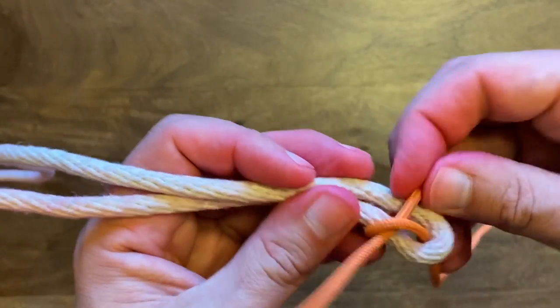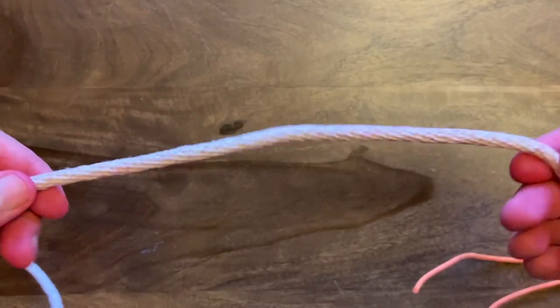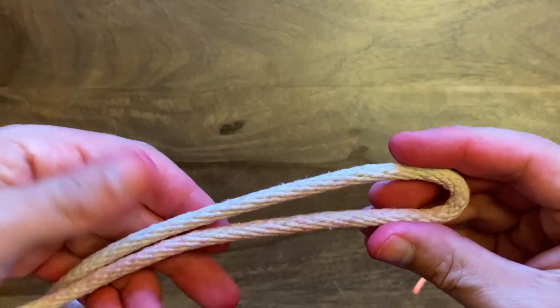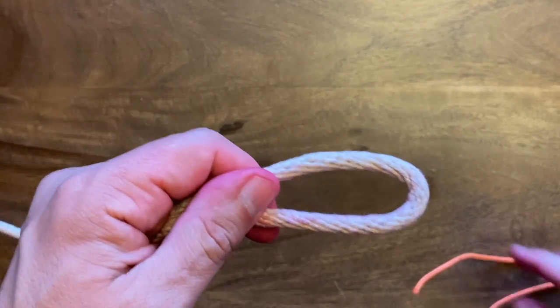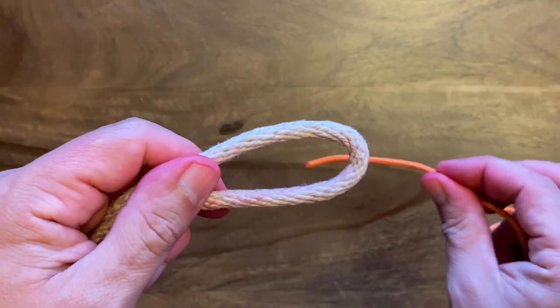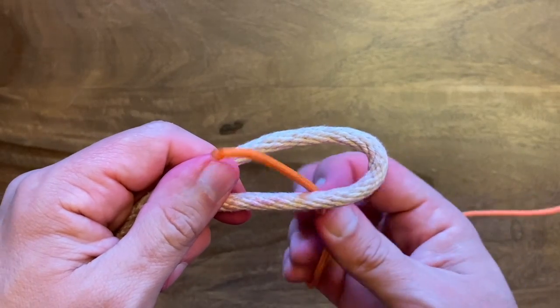So let me untie this here. You're going to take your thicker piece of rope and you're going to make what's called a bite, which is basically just folding it on top of itself. You're going to hold that like that. Then you're going to take your leading end of your thinner rope and you're going to come up through that bite.